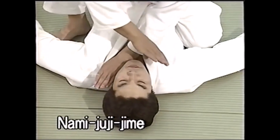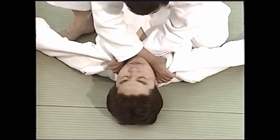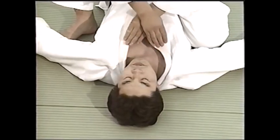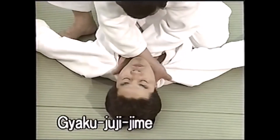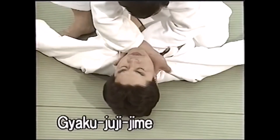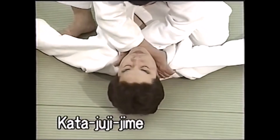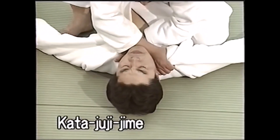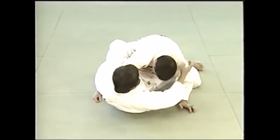There are multiple variations. Nami Juji Jime has both palms down — you are still performing the same mechanics, scissoring the head with the lapels and strangling by applying pressure on the carotid arteries and restricting blood flow. Gaku Juji Jime has both palms up. Finally, the first form, Kata Juji Jime itself, is a mixed grip with one palm up and one palm down. The setups may differ but the mechanics are very similar.